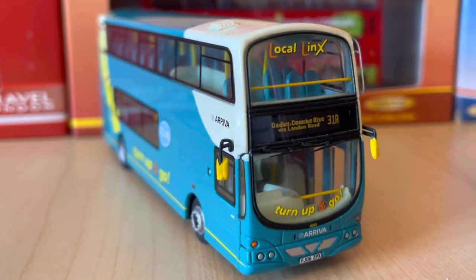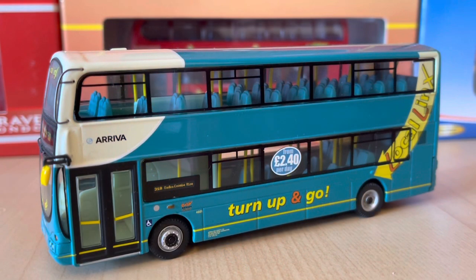Taking a look at the model, it's a very good looking model overall. This livery we don't see anymore — this is one of the older Arriva liveries, but it's a very nice looking livery. It does present the bus very well, makes it look very sleek, and it suits it really well. I like the arrow at the rear — the yellow arrow is very nice. Turn up and go — I quite like this advertising.